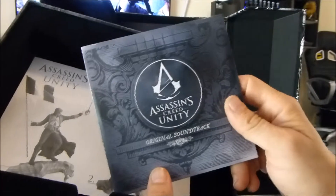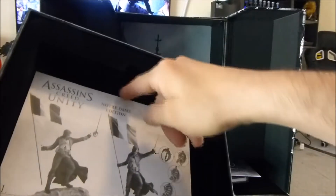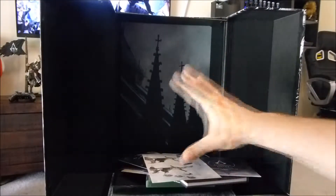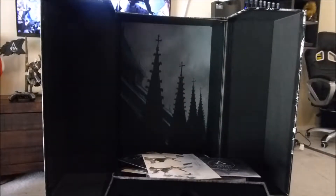I believe that's the soundtrack — that's going to be great. I actually really don't mind the music in Assassin's Creed, so I might pop that on and have a little listen. It certainly won't go in my top 100, but it'll be there to listen to. Notre Dame edition showing me how to put the figure together. And that felt box — I'm just really impressed. The whole thing is real quality, and I'm looking forward to setting the figure up and putting him in with the rest of my stuff.